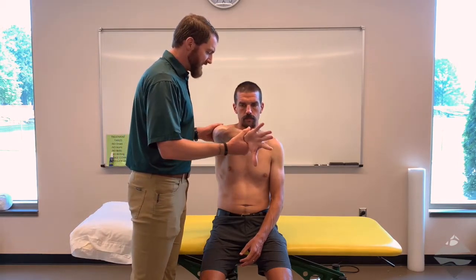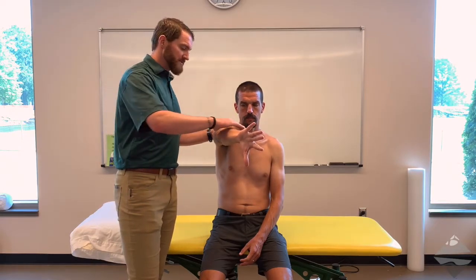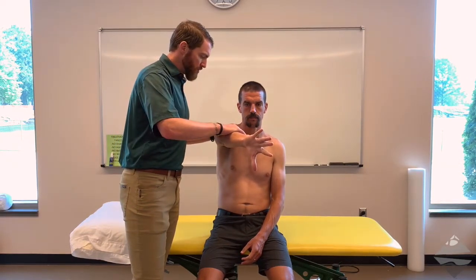So the setup is this: you need to have the individual come into 90 degrees of flexion. They're going to go into the empty can position, which is thumb down internal rotation, and then you're going to bring them to about 10 to 15 degrees of horizontal adduction, so they're towards midline of the body. At this point, you're going to provide some overpressure resistance and hold. You're going to ask the individual if that reproduces any pain, specifically their pain.